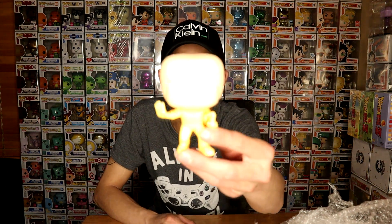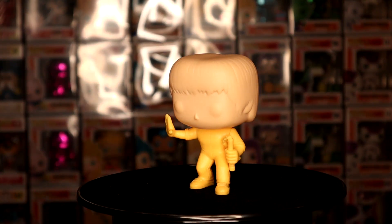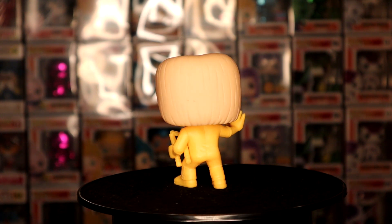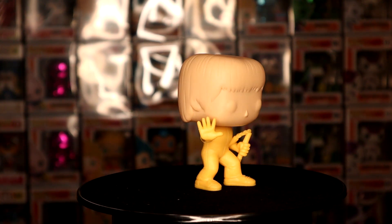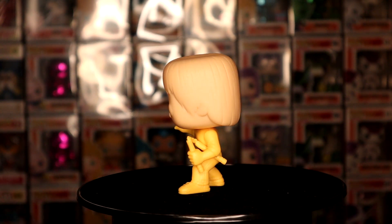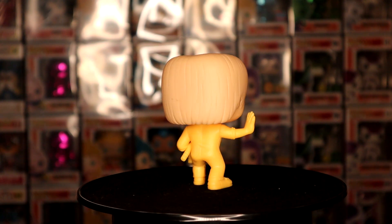We've got another prototype holy grail — check it out! We got Bruce Lee with the nunchucks! Let me know in the comment section down below what y'all think about this one. Looks nice, clean, and detailed. I really like the nunchucks and how they stand out, and the pop figurine itself — underneath the foot it actually shows the LLC. The bobble head looks really clean and legit. I really love the molding and the sculpting. Looks fabulous — I really like this Bruce Lee Funko Pop prototype. I like the texture and how Funko really took their time with this pop.